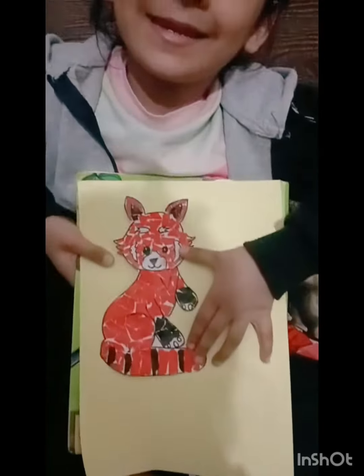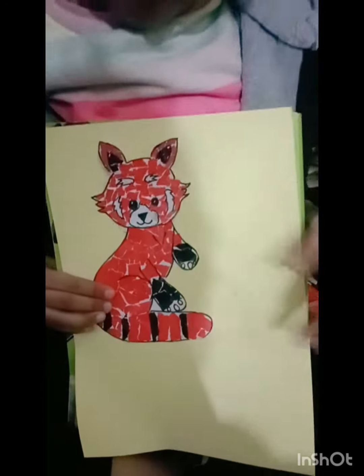It's done. Friends, we have bamboo sticks and leaves cut out. This is the panda's cut out. Now we will arrange it and paste it.